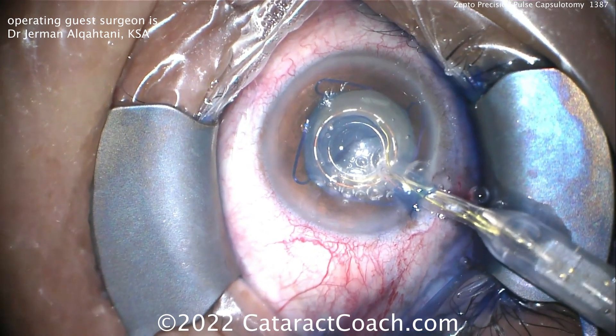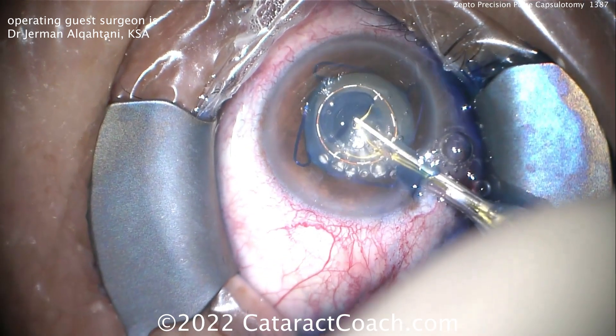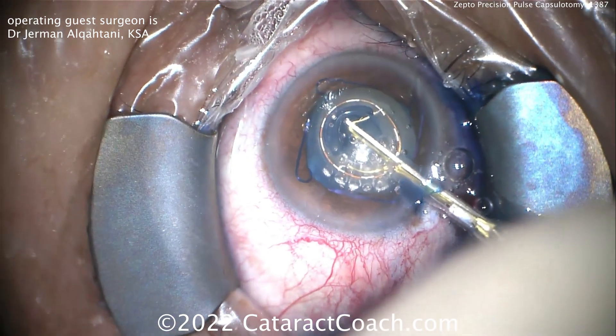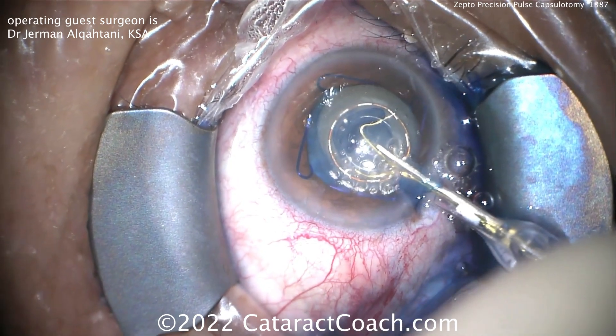Once that is accomplished, you don't have that risk of the Argentinian flag sign or the run-on capsular tear. So there you go — pull that out of the eye, and look what a beautiful capsulotomy you've got.